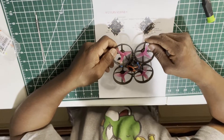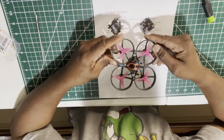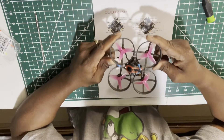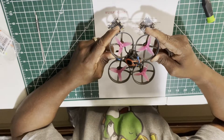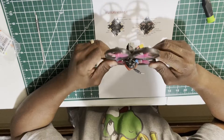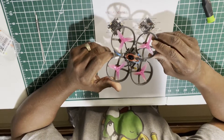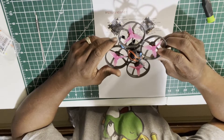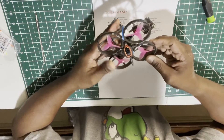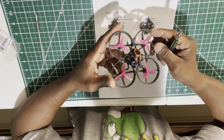RC Tech Pro Flying here with new information and an upgrade for your Mobula 8, the Happy Model Mobula 8. This is a really fun drone to fly. After crashing a couple of times in the grass and trees, some of the branches hit the receiver. I'm going to show you what I did to correct that problem.